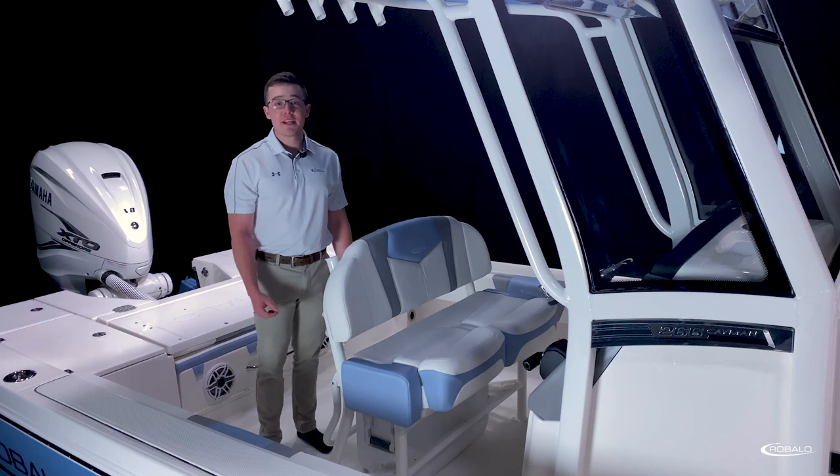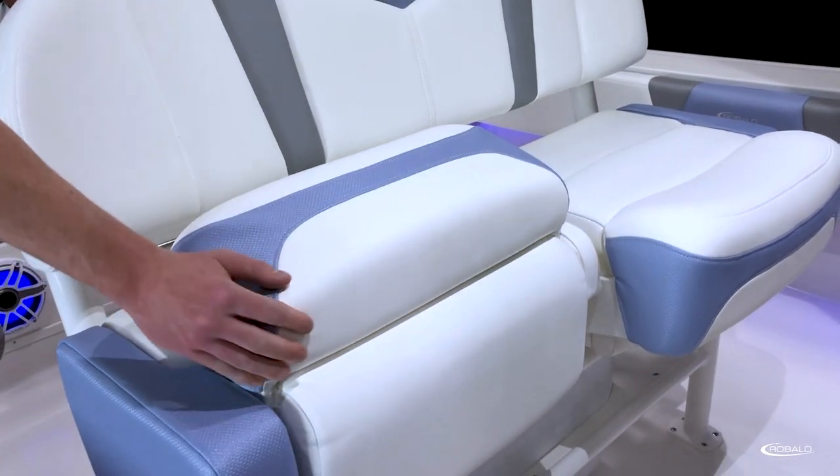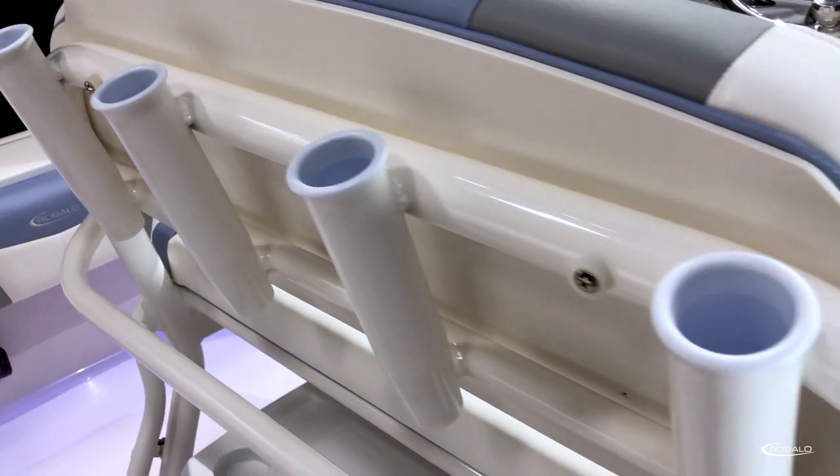The 266 Cayman comes standard with a leaning post with backrest, dual flip-up bolsters, four rod holders, and a 70-quart cooler underneath.